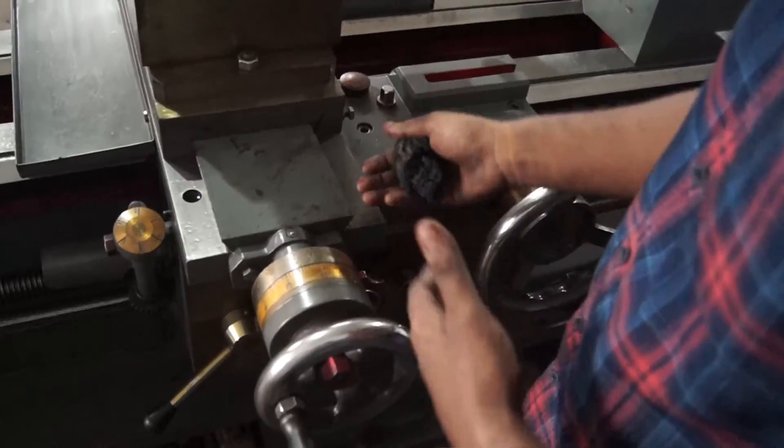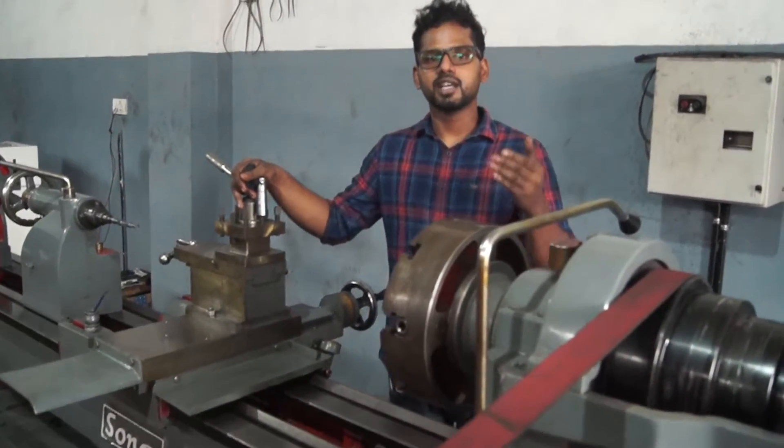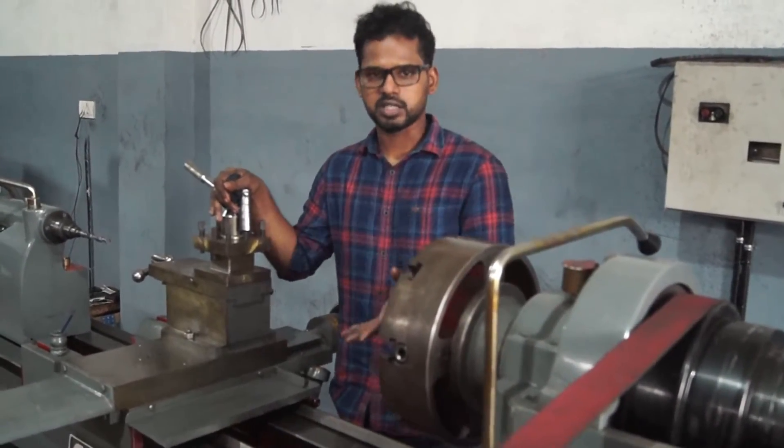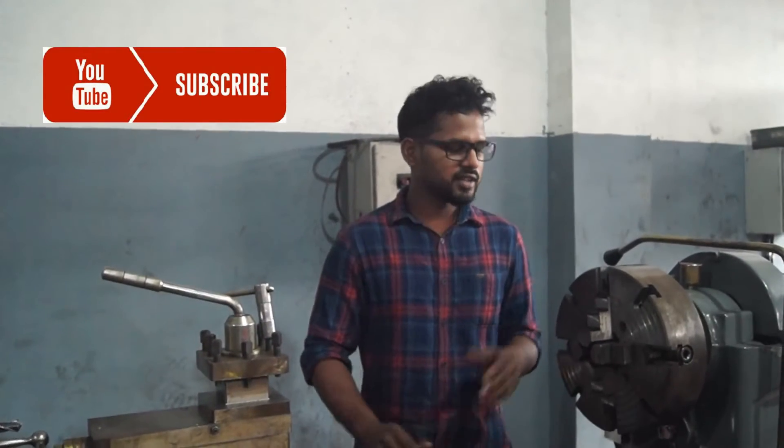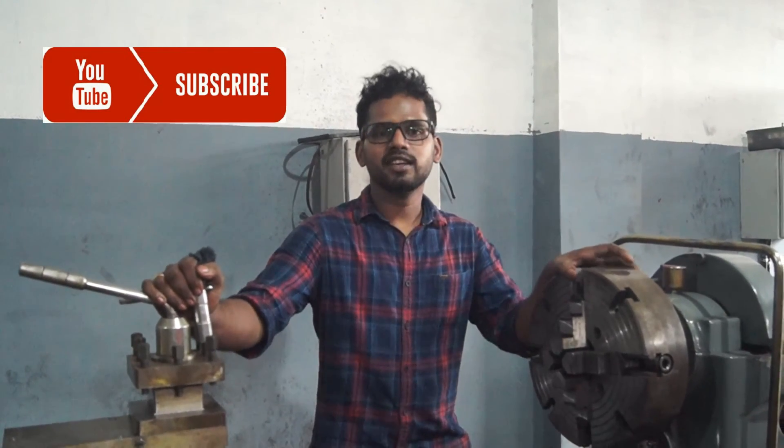This bed will move in the vertical movement as well. These are the basic and specific functions of the lathe machine. This is the latest video of the lathe machine. Please like and subscribe for the next video. Bye!